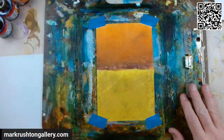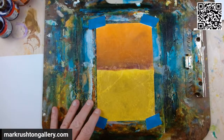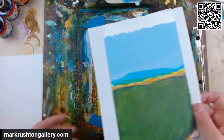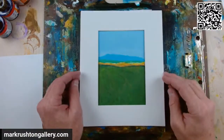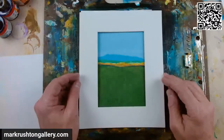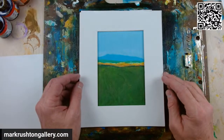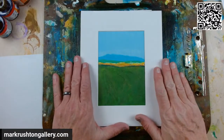Hi, everybody. It's Mark Rushton at MarkRushtonGallery.com. It is Thursday, December 14, 2023. I've been on for a few nights. I've been busy. My wife had — but my wife's better now.